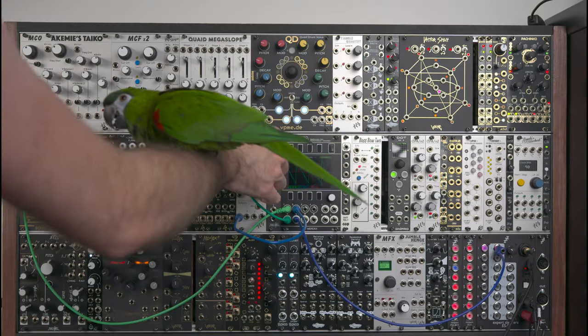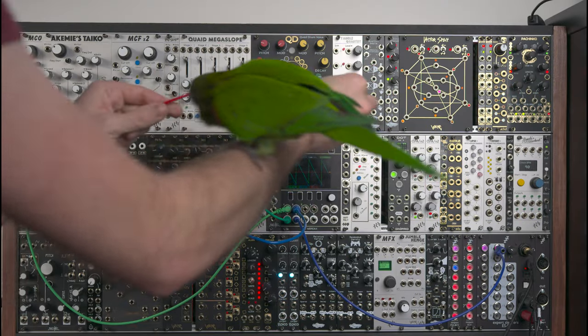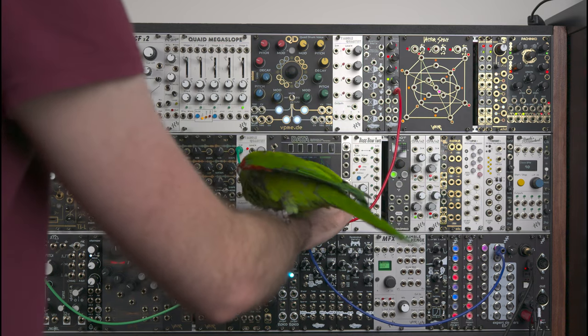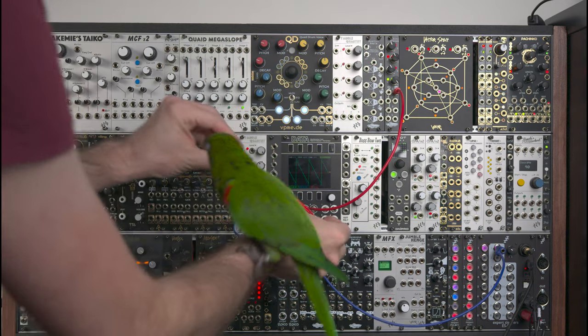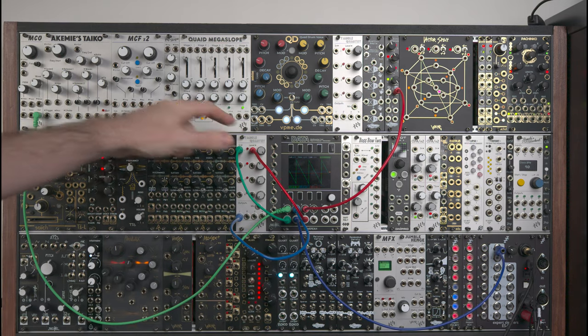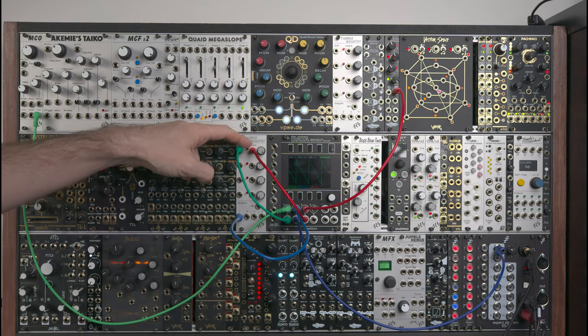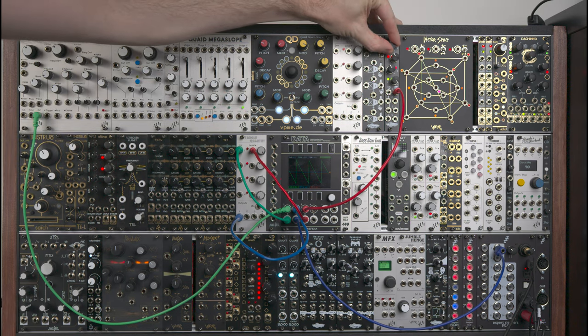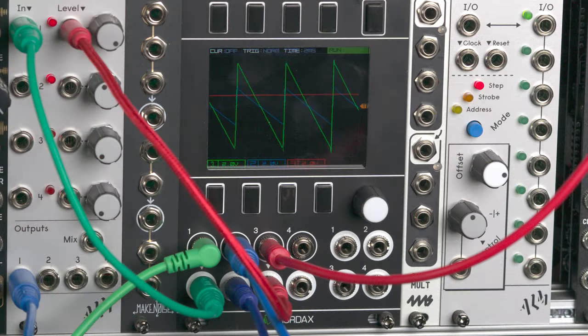Now, if I take a static offset and pass it through to the scope in red so you can see the level of that CV, and get it into the CV input of the VCA, then I can control the amplitude of that attenuation through CV.